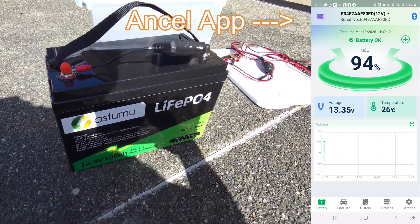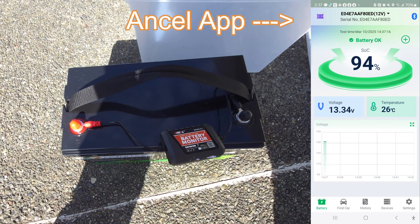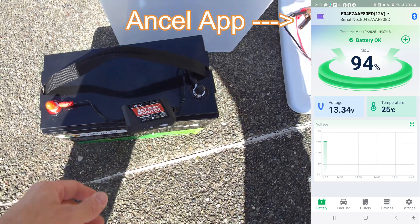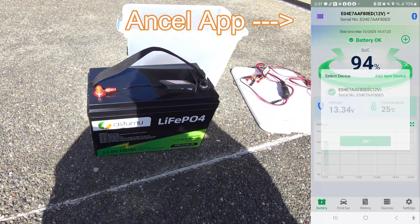Here is the battery I'm using — just hooked it up right there. Black to black, red to red. Got my leads connected. Very easy, convenient to use. Works great. Takes all the guesswork out.